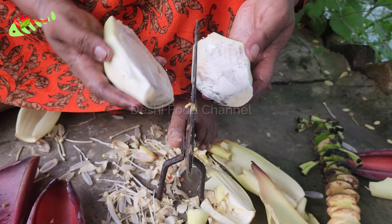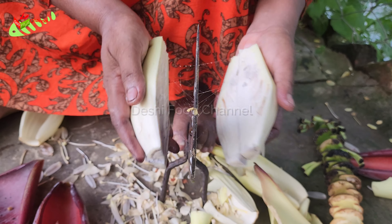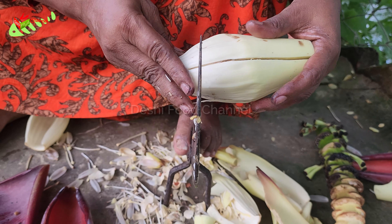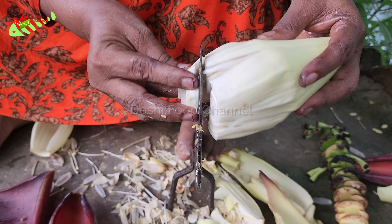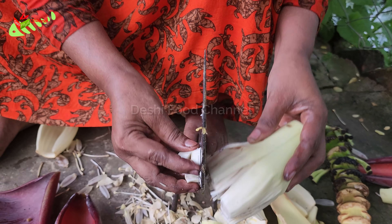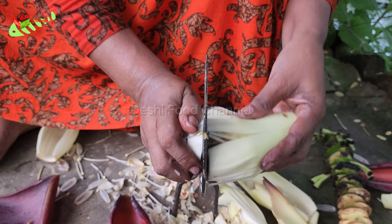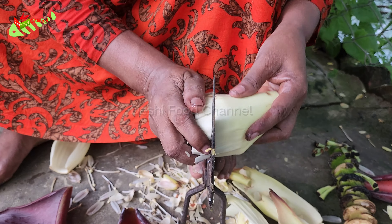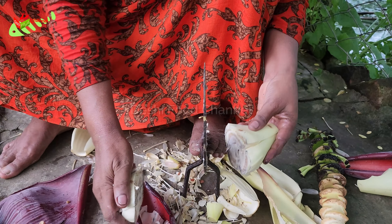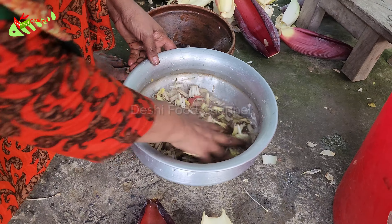Let's see what's going on here. I'm going to put the iron on it.